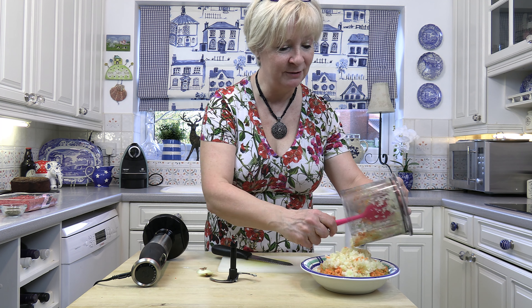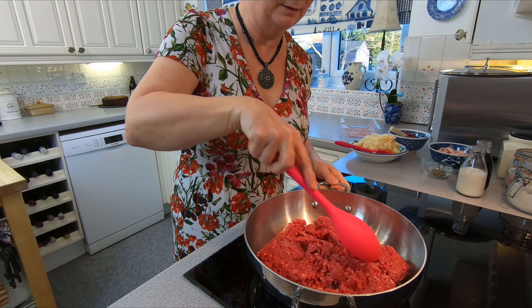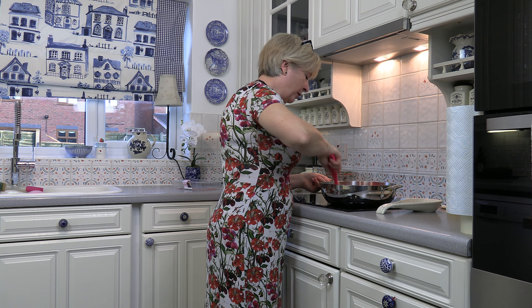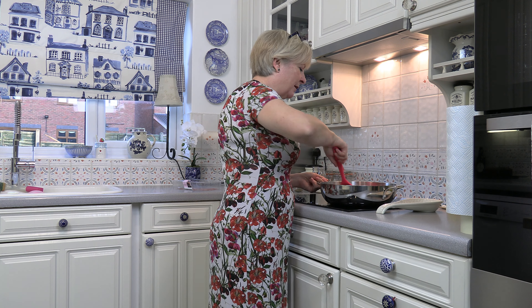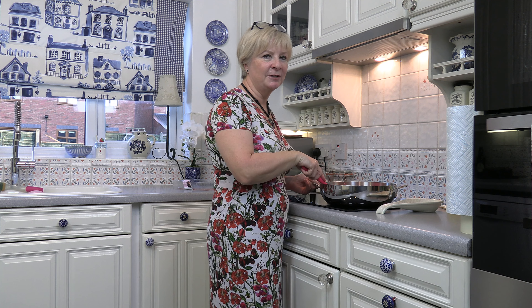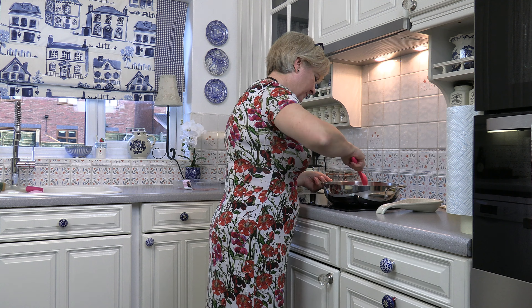Ready to start cooking the meat sauce. Like with every mince dish that I do, I'm going to start off by frying the mince in the pan dry. I'm actually making a large amount of this bolognese sauce because I'm only going to use half of it for our spaghetti bolognese. The other half I'm going to save and make lasagna — I'll show you how in another episode. But it's a good way of making something go further. Let's break it all up.